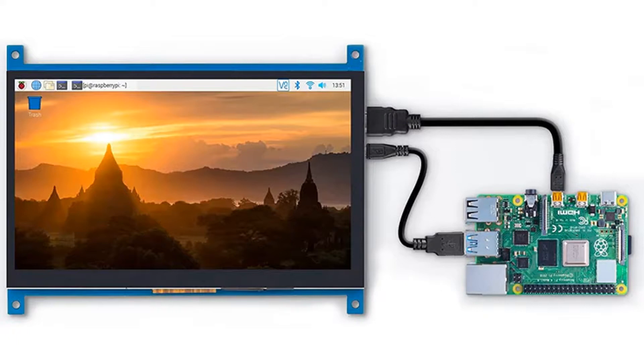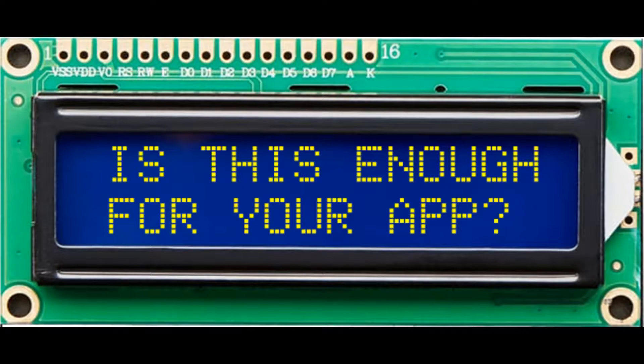Raspberry Pi has its own HDMI port, which can drive a monitor or a TV. But most embedded systems need to display just a small amount of information. Is it possible that a small LCD might be enough for your application?